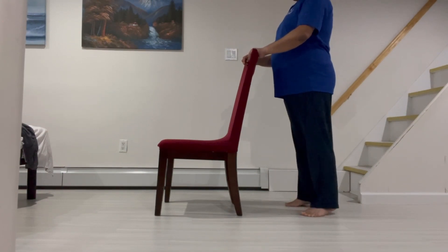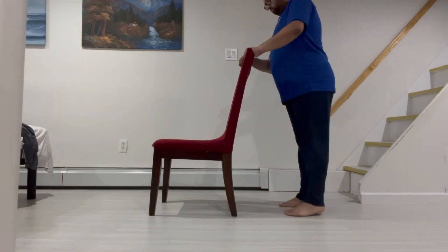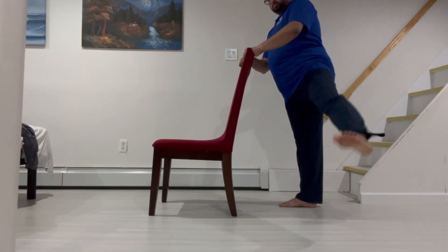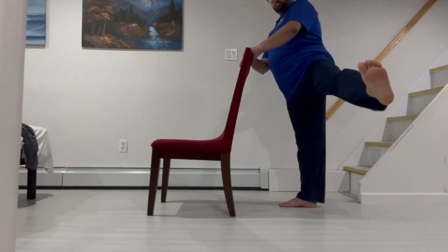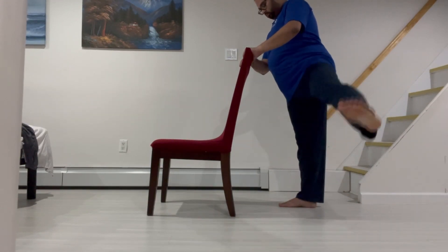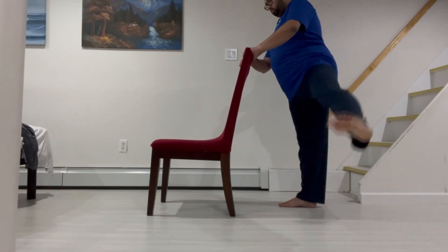This next exercise is called Side Leg Raises. First, hold on to the back of a sturdy chair and stand up straight. Second, lift one leg out to the side, keeping it straight and parallel to the ground.